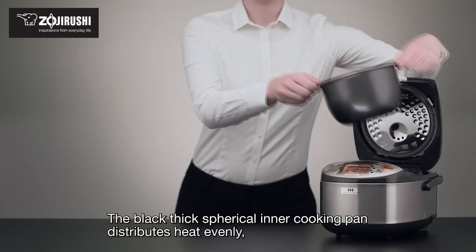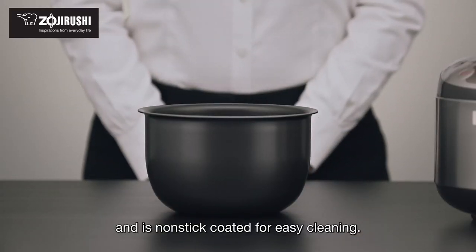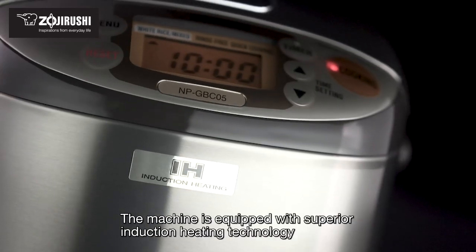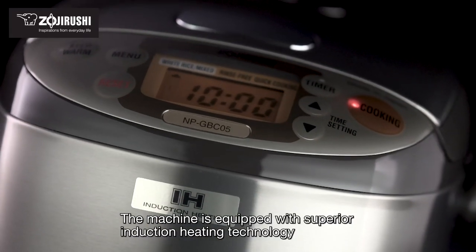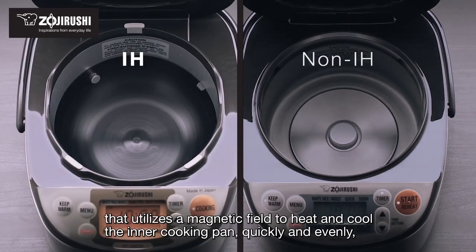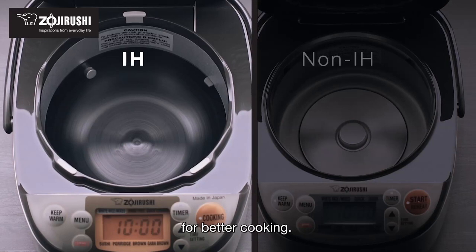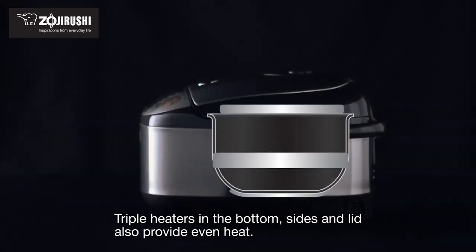The black thick spherical inner cooking pan distributes heat evenly and is non-stick coated for easy cleaning. The machine is equipped with superior induction heating technology that utilizes a magnetic field to heat and cool the inner cooking pan quickly and evenly for better cooking. Triple heaters in the bottom, sides, and lid also provide even heat.